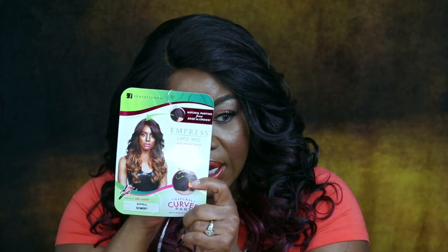What's going on y'all, it's your girl. How y'all doing, how you been? I'm back with another video. Check it out — today I'm rocking Miss April, she was Sensational, the curved lace front edge unit.